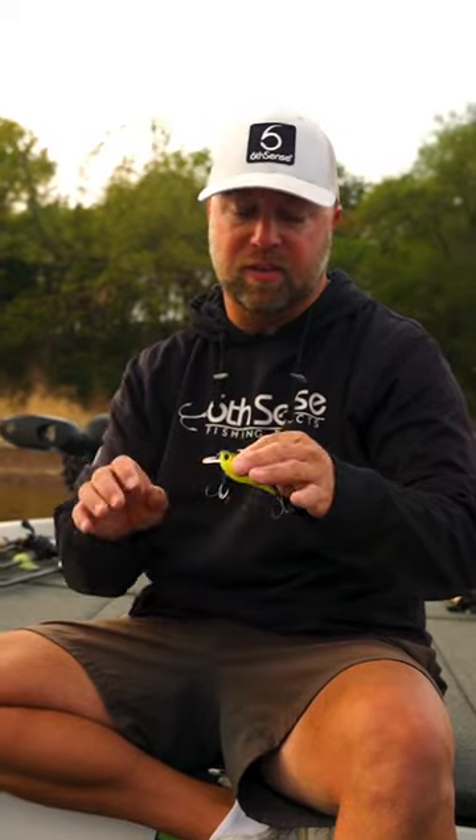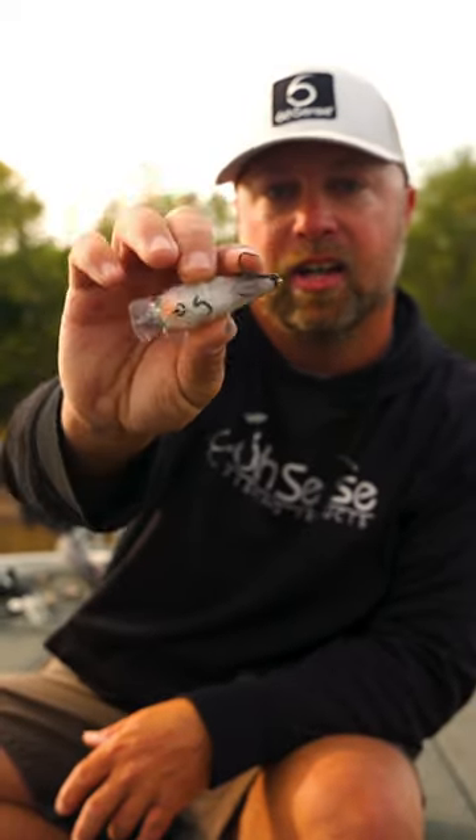What's up guys? Let's talk about square bills, when to throw rattles and when not to throw rattles. Sixth Sense makes both the 50 and the Crush 100 in the X and the Silent. You're going to notice this is the X. It's got a rattle in there, it's got a lot of noise and gets a lot of attention. And then you've got no noise — I put a little S on there, that's for the Silent Crankbait.